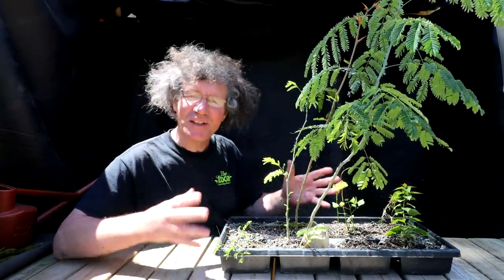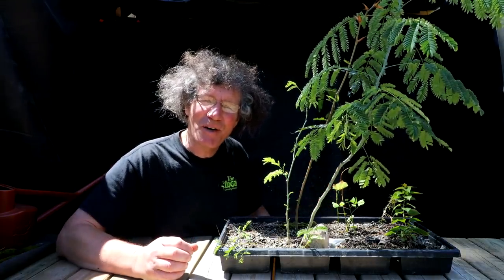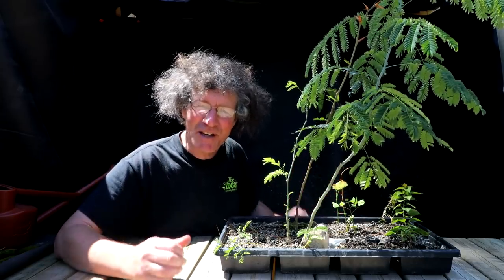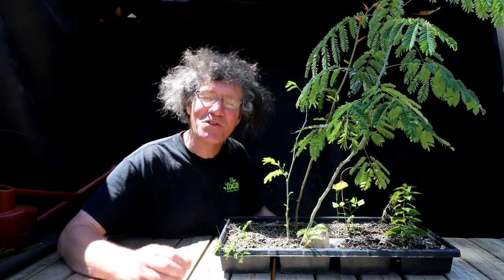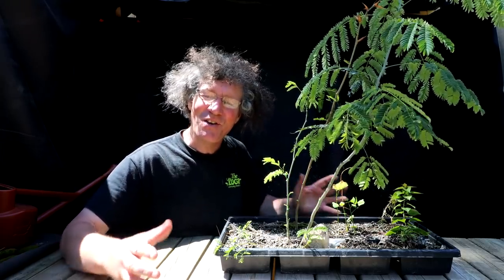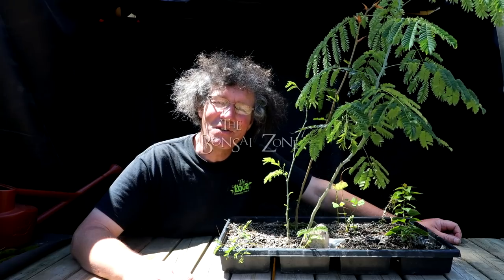I've got lots more trees to plant and get underway as bonsai, but I'll continue in part three. I started tearing apart the truck yesterday and painting it, so I've got to get back to that work. I'm going to end the bonsai section of the video, but I'll tag on the truck work at the end. If you want to watch what I did to the orchard truck, stay tuned. That's it for today for the bonsai work — I'm Nigel Saunders, thanks for joining me in the Bonsai Zone.